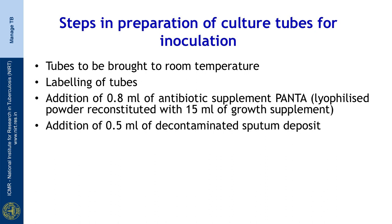0.8 ml of the antibiotic supplement PANTA, which consists of polymyxin B, amphotericin B, nalidixic acid, trimethoprim, and azlocillin — available in a lyophilized powder form — has to be reconstituted with 15 ml of the growth supplement. Then, addition of 0.5 ml of the decontaminated sputum deposit should be done.